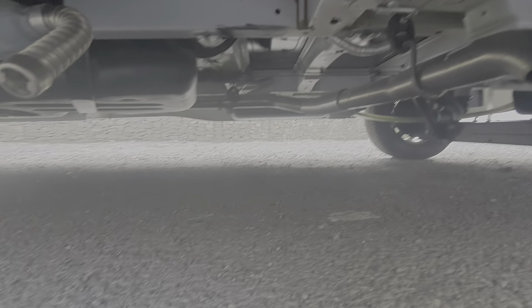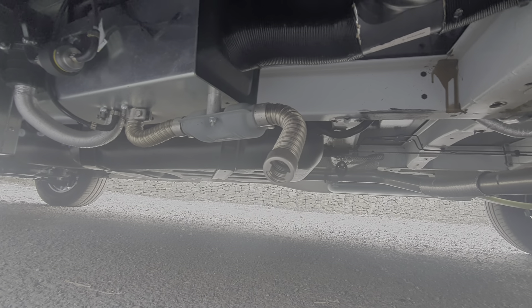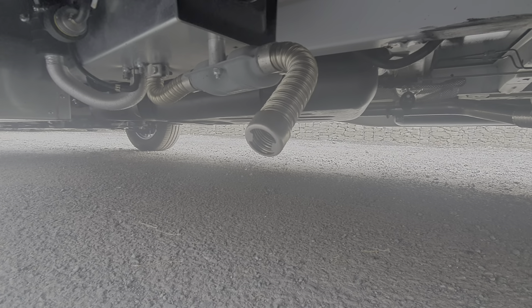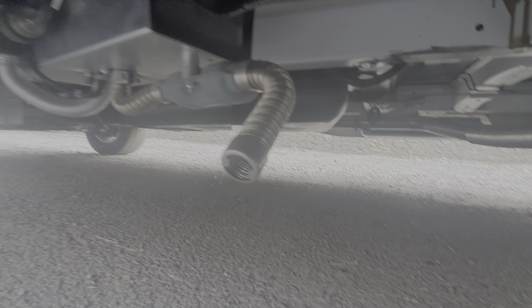While we're underneath the vehicle, just next to that is the exhaust for the diesel heater. This uses diesel to heat the motorhome and the exhaust for that is this pipe just here. So if you see smoke coming from that, it is just the exhaust from the diesel heater — worth noting.